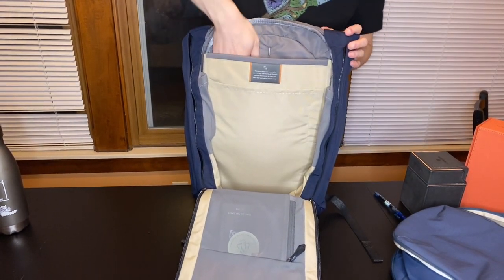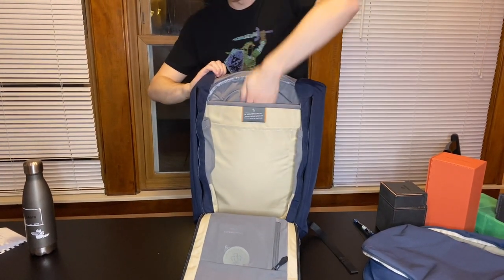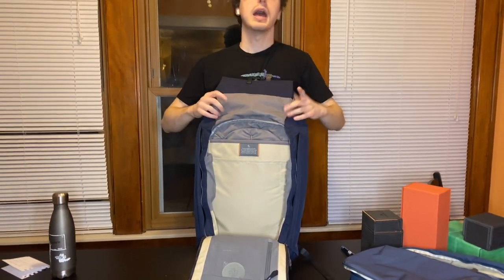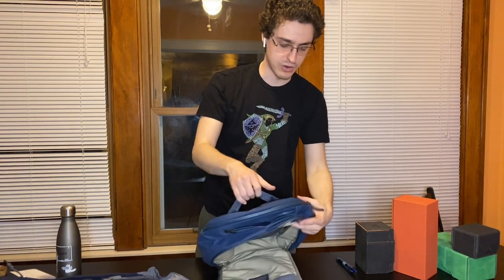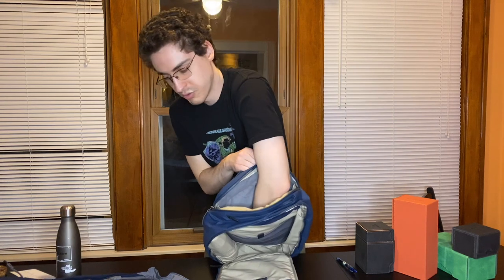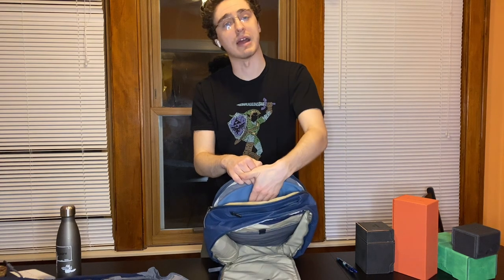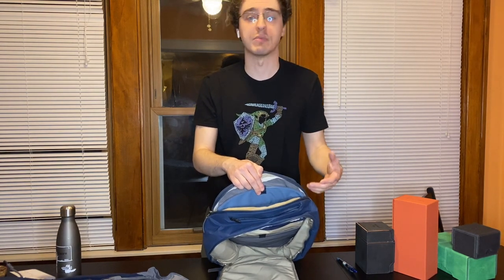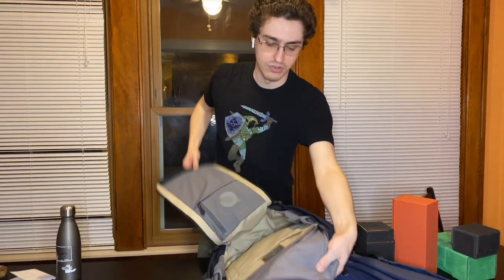Both bags have laptop compartments and both advertise they can fit a 16-inch laptop. On the Venture you can access it easily from the top — just laptop in, laptop out. The Bellroy Transit Work Pack actually has a separate dedicated laptop compartment as a third area. They also advertise it fits a 16-inch laptop, and it goes pretty far down. Both are suspended from the bottom. The Transit Work Pack also has a little flap with extra room to store something — like an iPad mini fits perfectly there — or you could store your charger and cable so that opening one zipper gives you everything. The Venture Backpack just has the laptop pocket with no additional flap.